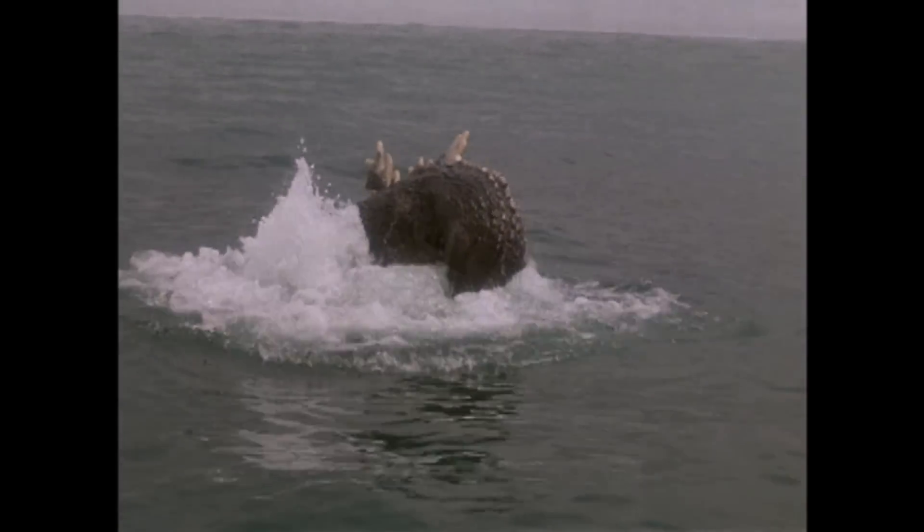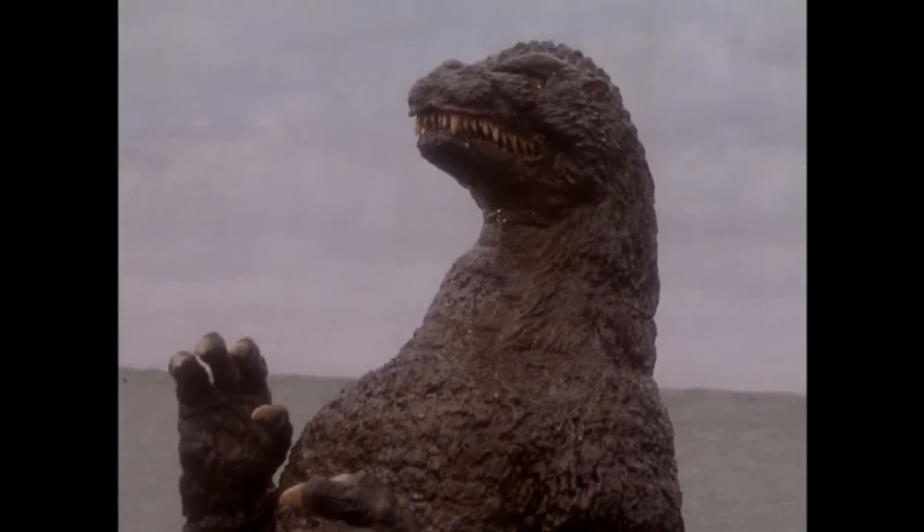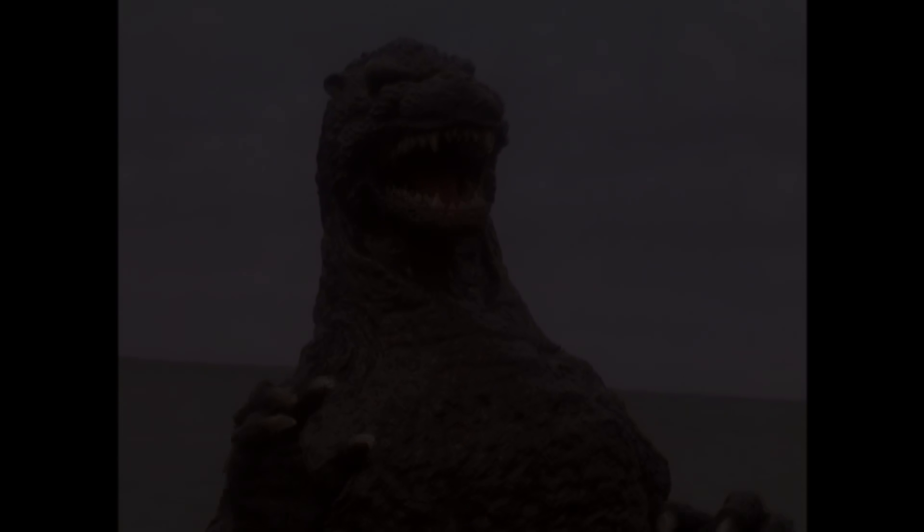Greetings folks, Rome21 here and welcome back to another toy review. There's been a lot of talk going on about the recently released X-Plus Yuji Sakai 91 Godzilla — yes, that one. I thought we might take a look at that same monster but released in a different size. So today, we'll be taking a look at the Bondi Japan 8-inch 1991 Godzilla.